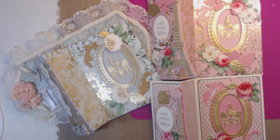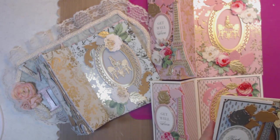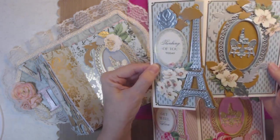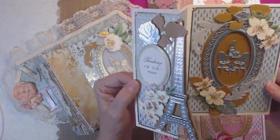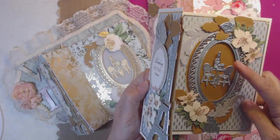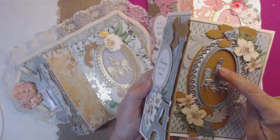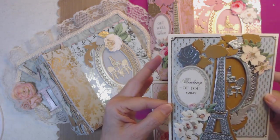I don't know what card line these are from Anna's. Here is the blue one — it says Thinking of You. Isn't it gorgeous? Can you see the different colors? The wine bottle — or bottle of water or wine — it's pop-dotted off so you can really see it.